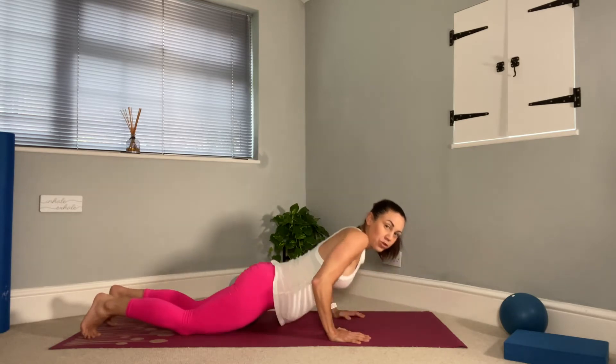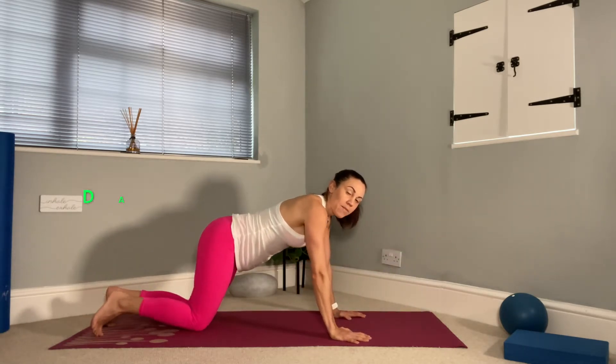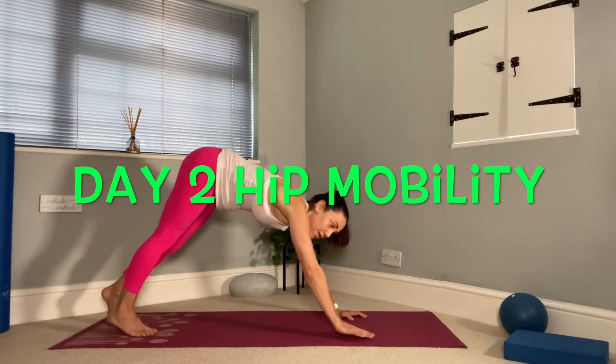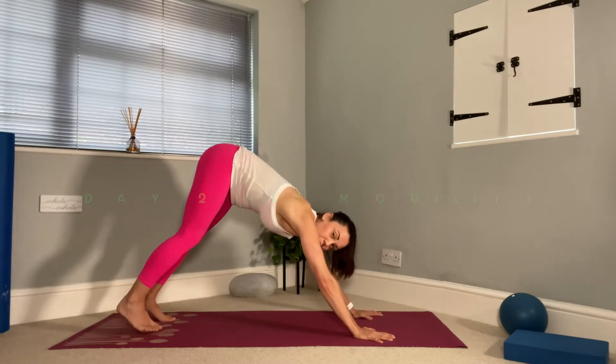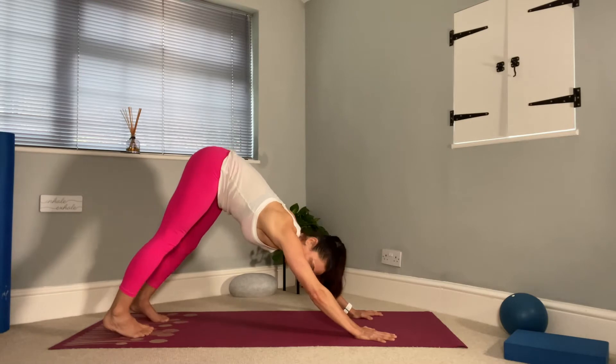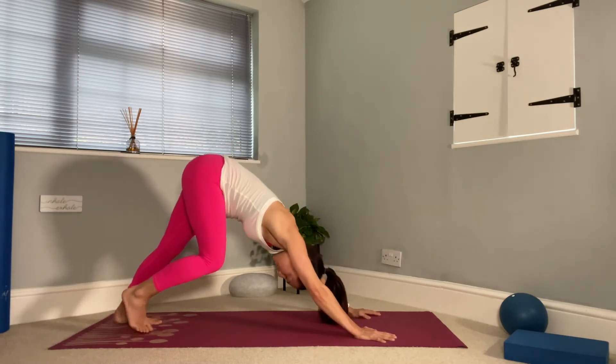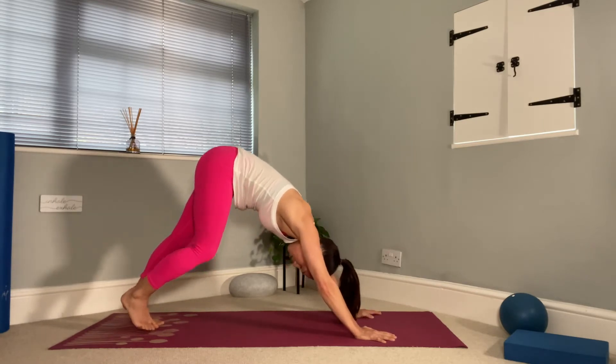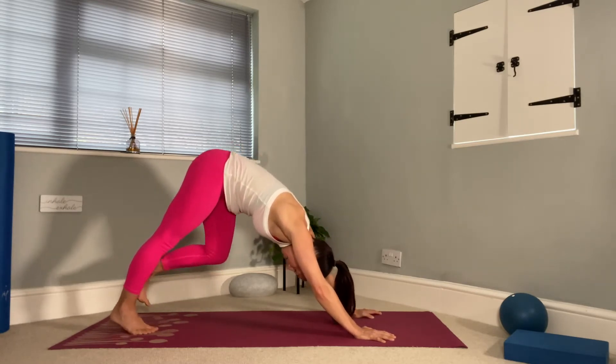Tuck your toes and push yourself up into a plank position and then into your down dog position. Press the floor away from you, push your heels, and let's just walk on the dog. Let's pedal through the feet, warming up the ankles, the calves, and the back of the legs.